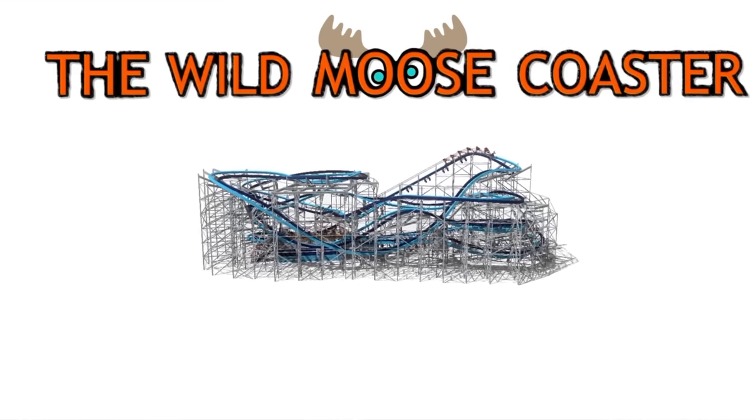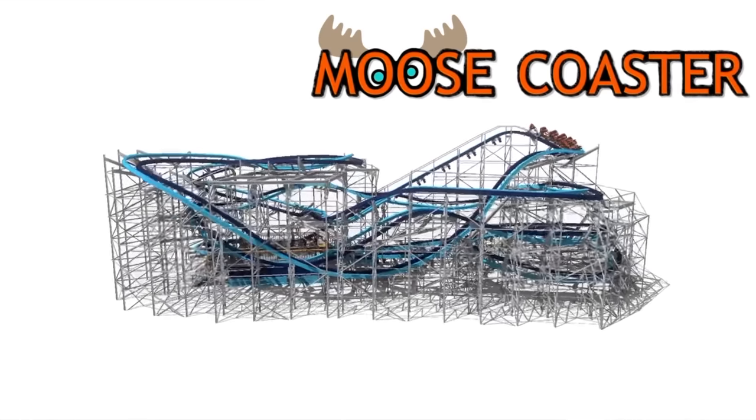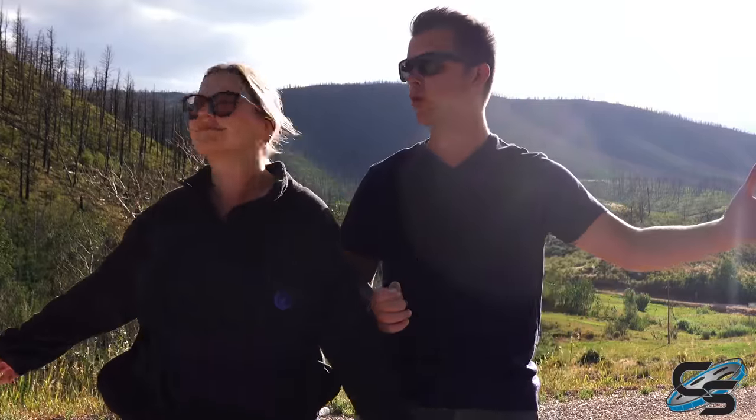RMC just launched an all-new family coaster — surprise surprise, they're doing their own take on a wild mouse, which they're calling the Wild Moose. In honor of the Wild Moose, we are bringing this update from the great outdoors, where there could be a moose lurking at every corner.